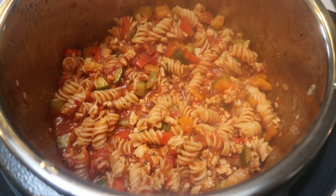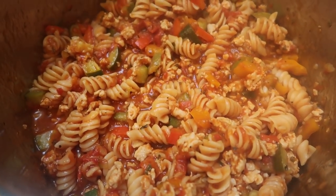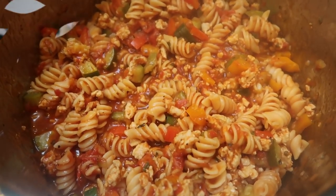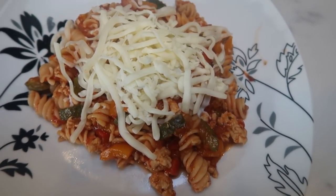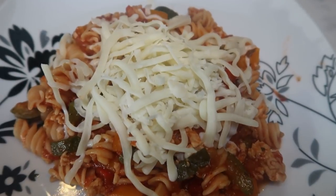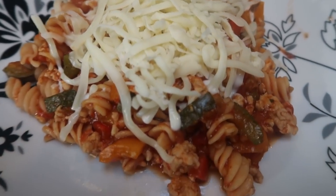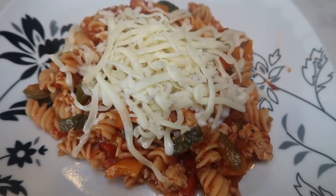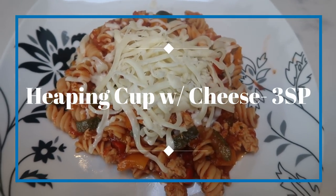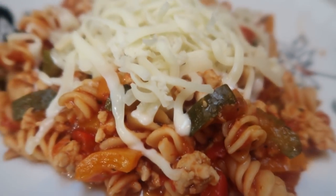I just popped the lid off after it released for about five minutes. This looks so delicious — perfectly done pasta, not too mushy. This batch makes six servings. I'm topping it with a little bit of cheese. Here is a serving of Instant Pot goulash — a heaping cup for only two smart points, because of the Fiber Gourmet pasta and the zero-point 99% lean turkey. I added one ounce of Trader Joe's light shredded mozzarella, so my dinner is three smart points total. That is a lot of food with zucchini and bell peppers already in the recipe.